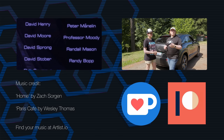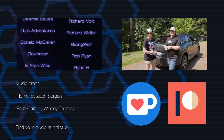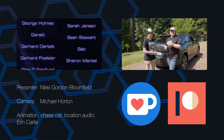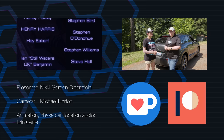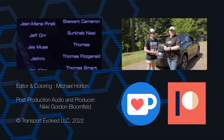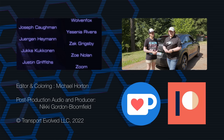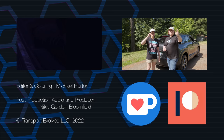Thanks on behalf of the entire TE crew to everyone who makes this channel possible — our Patreon and YouTube supporters, and those who just watch and share our content. Special thanks to our self-driving tier and Starman tier supporters. If you'd like to join that list, you can support us via Patreon, the YouTube join button, Ko-fi, or our swag store. And if you're unable to support financially, just know that watching and sharing the video really does make a difference to our ad revenue. Thanks for joining us and as always, keep evolving.